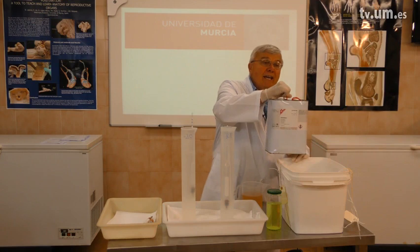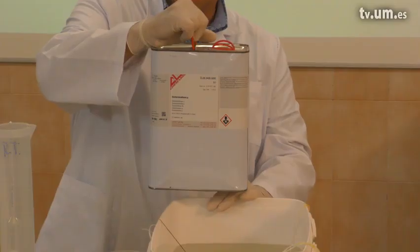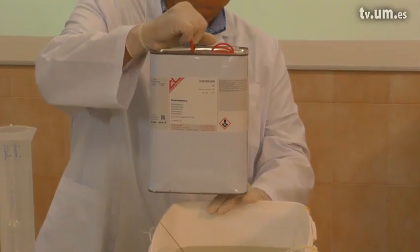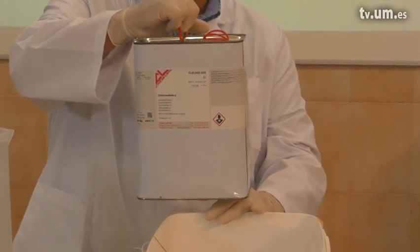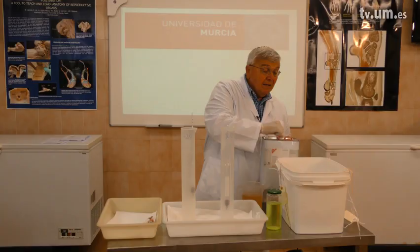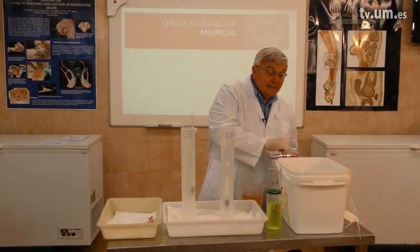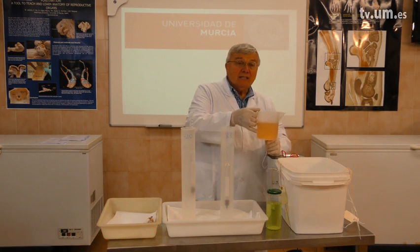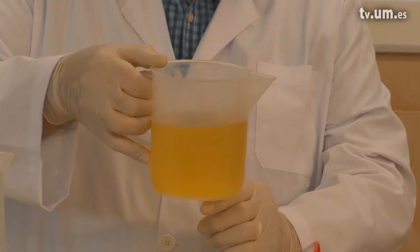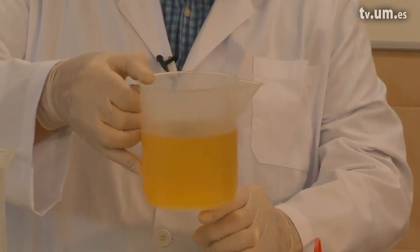The other option is to use methylene chloride, also known as dichloromethane. It's a very powerful degreaser, and we can degrease in one-third to one-fourth the time using dichloromethane. The dichloromethane will change color as the fat comes out — it starts clear and will become turbid.